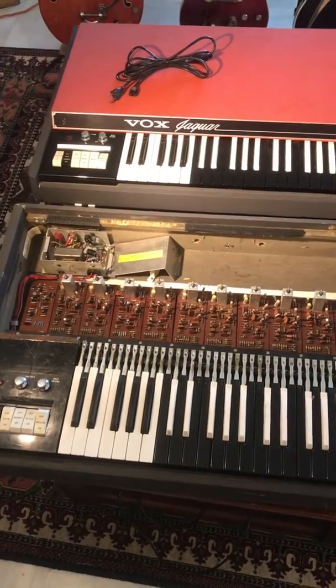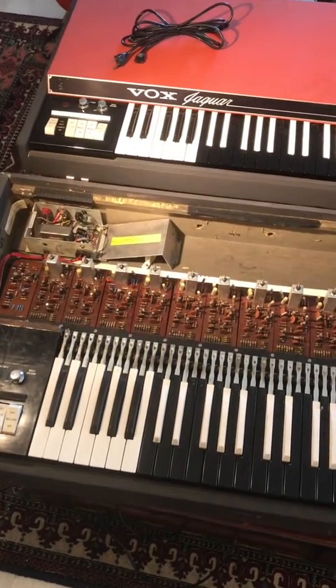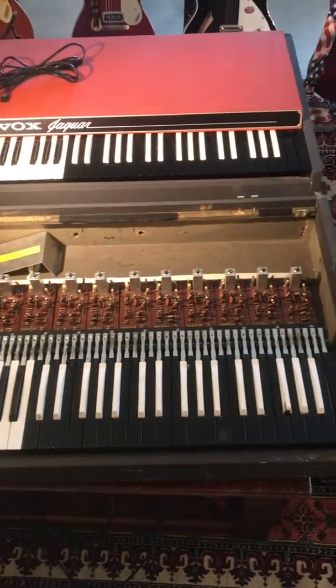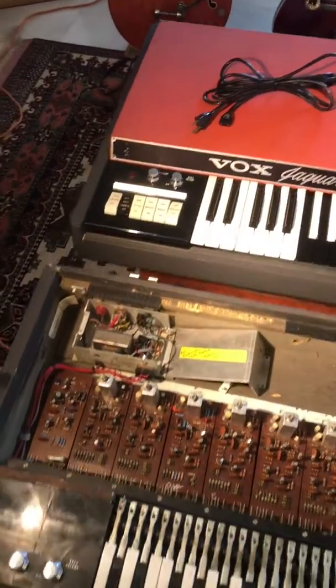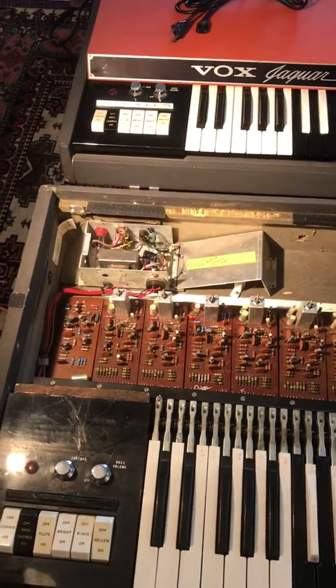The Vox Jaguar is the little brother to the more famous Vox Continental. It has fewer sounds but it still sounds fantastic. My brother more recently purchased a Nord keyboard that has a Vox Jaguar sound, but nothing like the original.